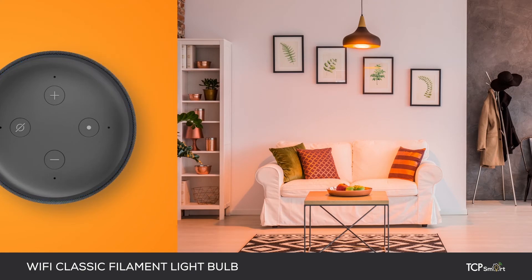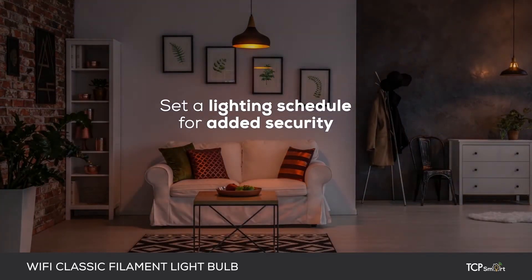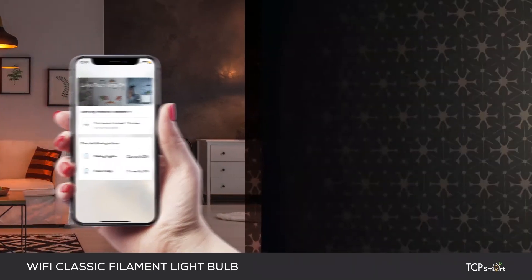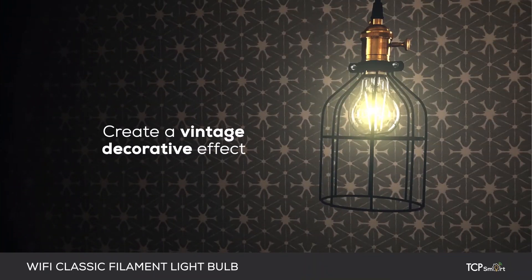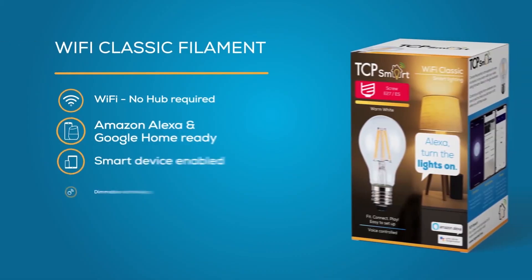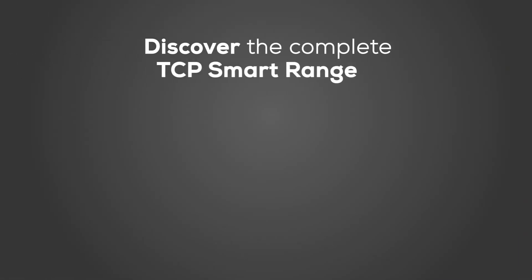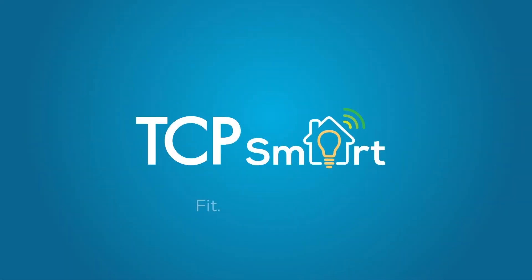For example, dim the living room lights to 20%. For added security, you can control when the lights come on and off around your home using the TCP Smart app. The TCP Wi-Fi filament classic is designed to be exposed to provide a vintage decorative effect. Take control of your lighting today — discover the complete TCP Smart range at TCPsmart.eu.